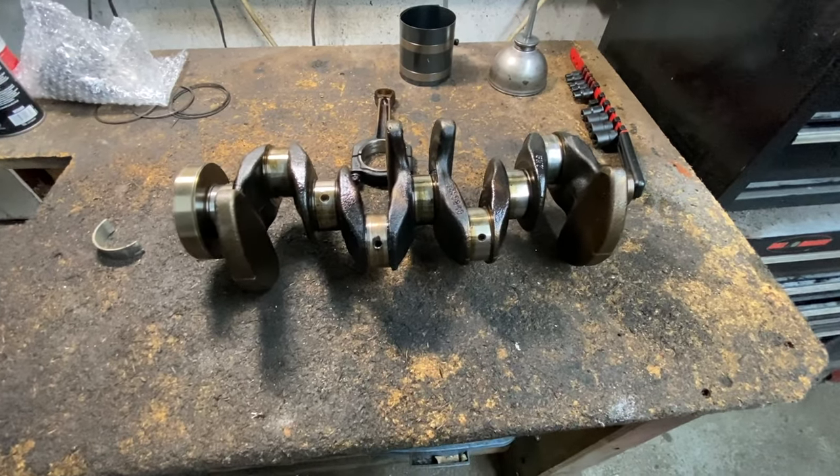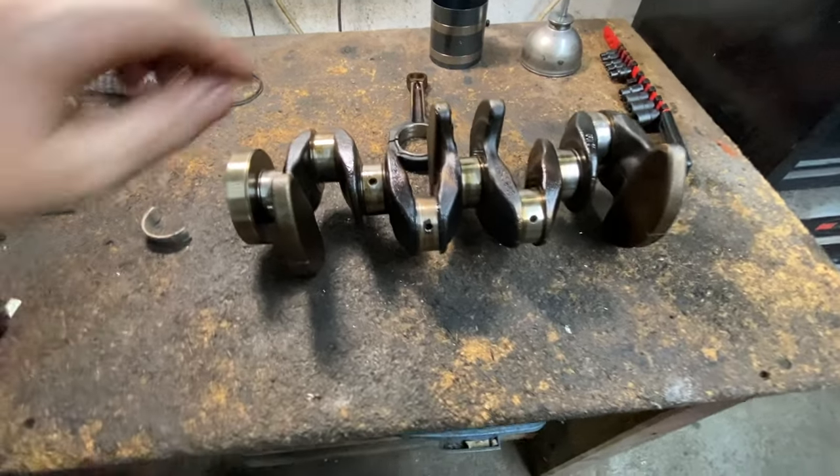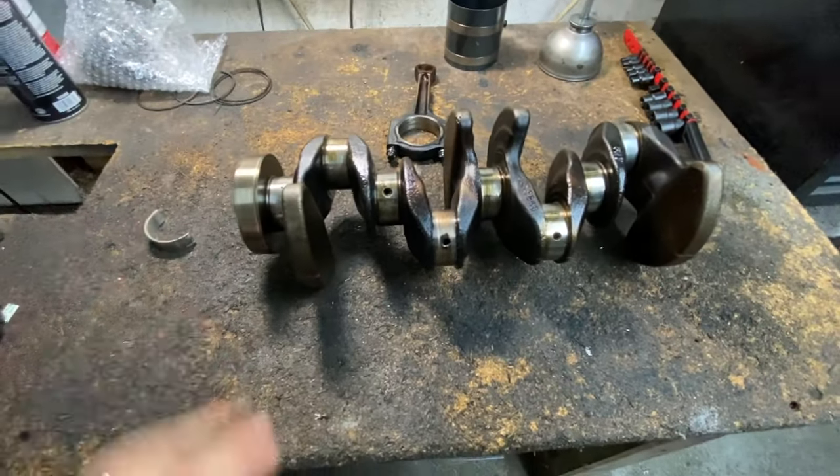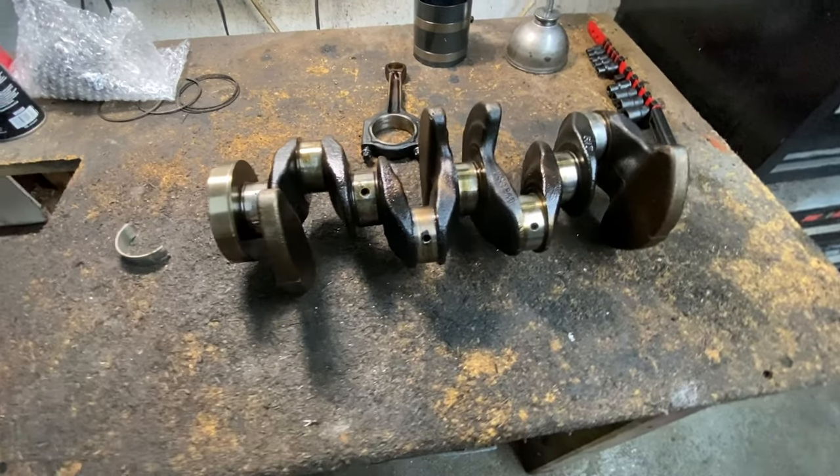Today's video I'm going to explain what a spun bearing is — rod bearing, main bearing — and can it be fixed? Can you save an engine with a spun bearing? And what causes a spun bearing?